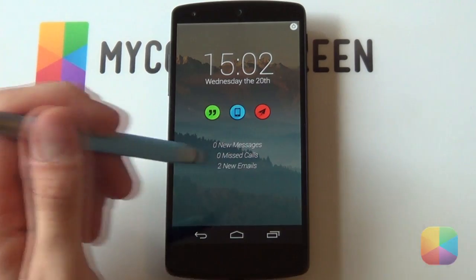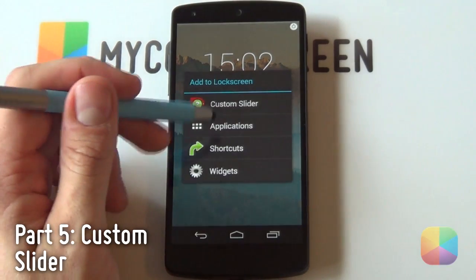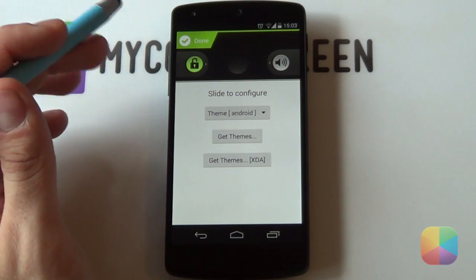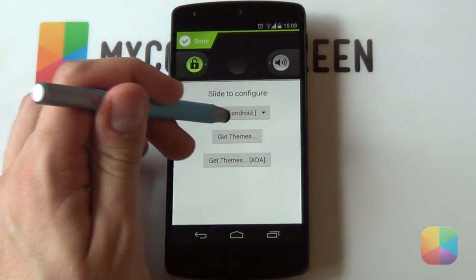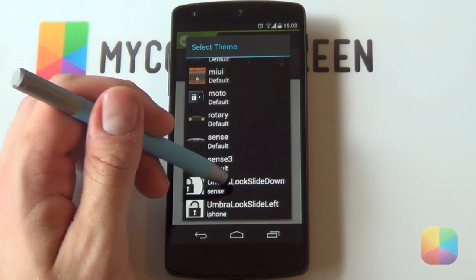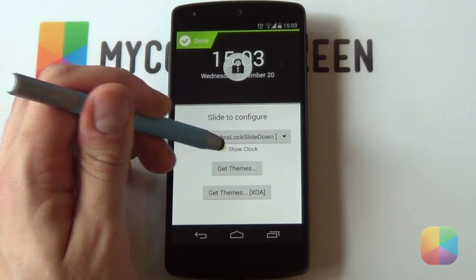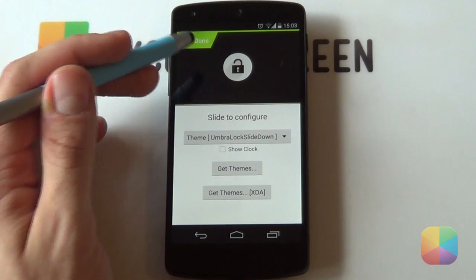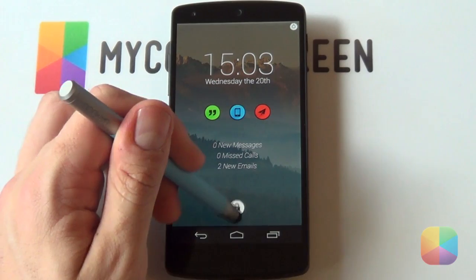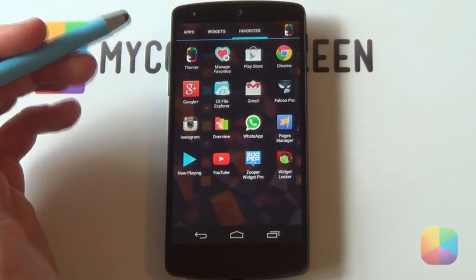Finally, to add the custom slider, hold down on the lock screen and select Custom Slider. If you've correctly pasted those folders into the Widget Locker Themes folder, they should pop up when you select the Select Theme option. I'm going to go for the Umbra Lock Slide Down theme. Deselect Show Clock since we don't need that, and select Done. And there it is - it's been added. If you slide down, it will unlock your phone. That is your lock screen complete!